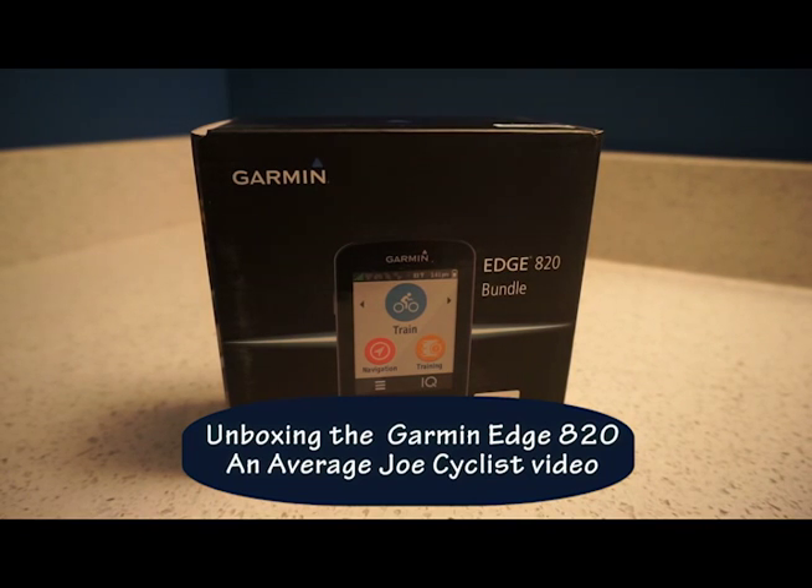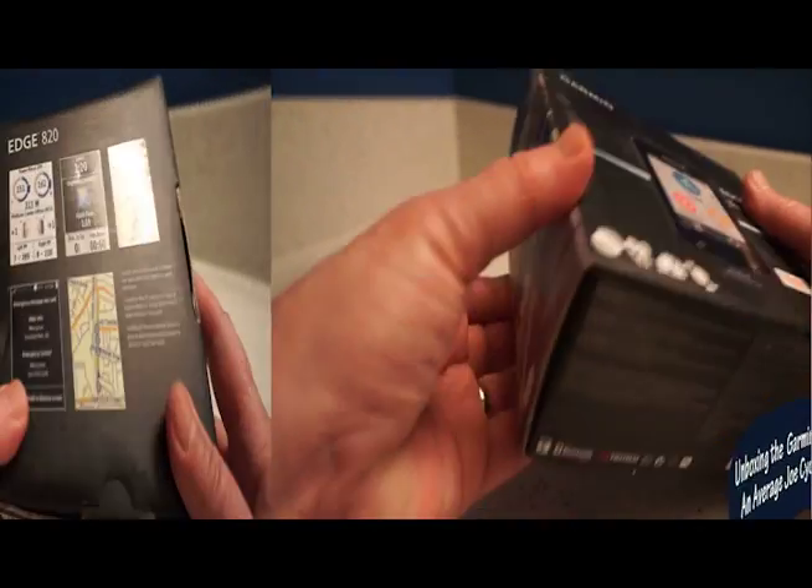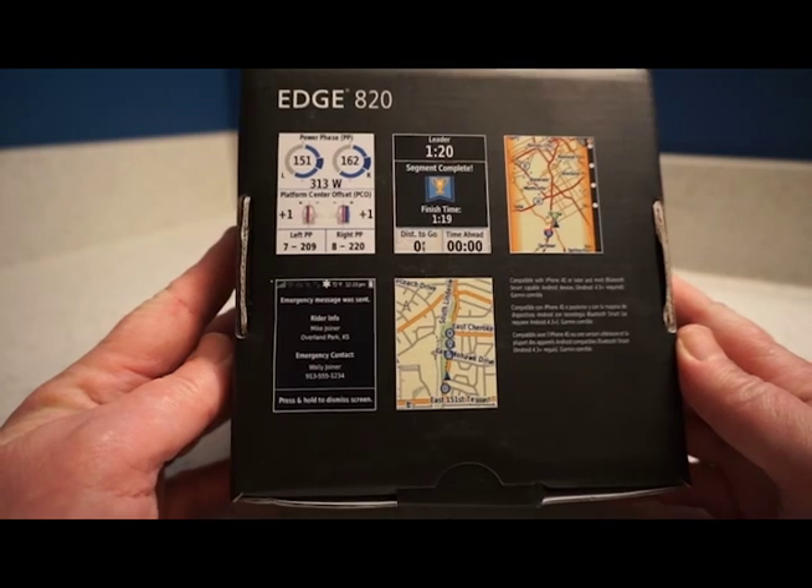Hey it's Joe again and I'm going to unbox my new Garmin Edge 820 bundle. Before I do that I'll just show you what's on the box.